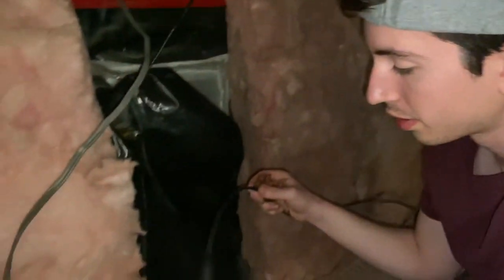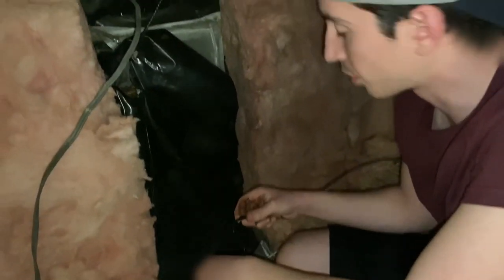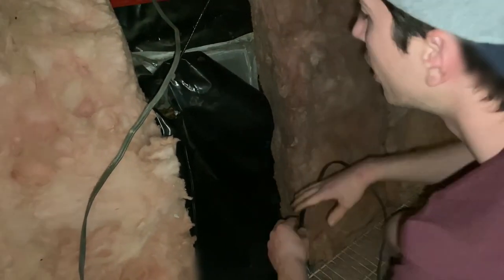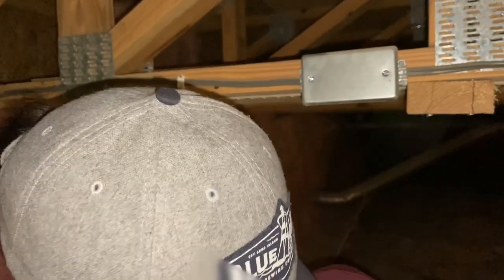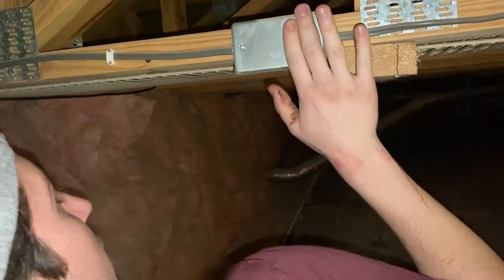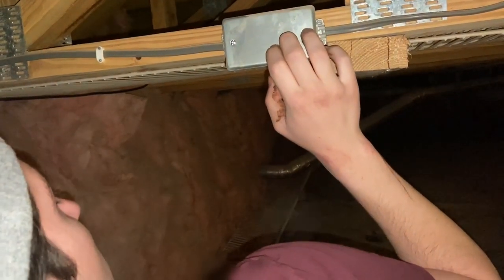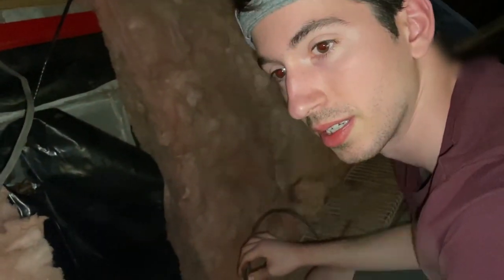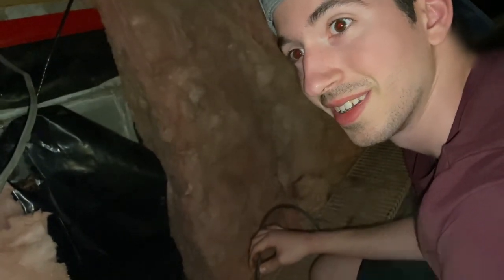We just pulled the new low-voltage wire through the conduit outside into the house using the existing cable that was there - we just taped onto it like I showed you earlier. The plan is we're going to replace this wire, which goes to this junction box. We're going to put an outlet in here, plug the transformer into that outlet, and attach the low-voltage wiring to that transformer. It's amazing how when you know what you're talking about, you're able to speak so much more fluently.